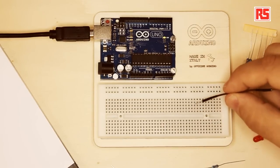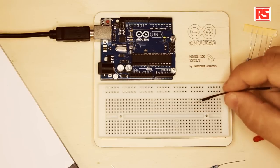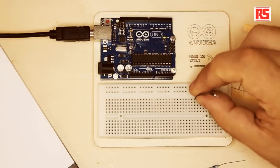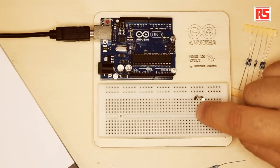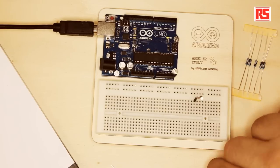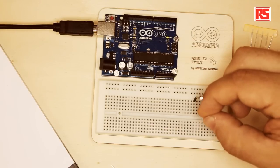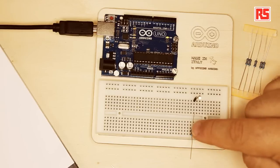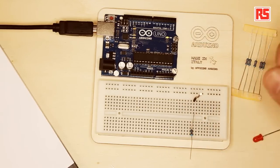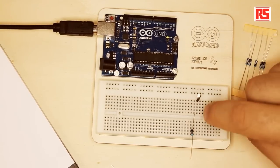For example, this line of holes that I am pointing to at the moment — they are all connected together. So if I plug this wire in this hole, all the holes in the same column are going to be connected to this wire. If I take this resistor and plug it in one hole in the same line, the resistor and the wire are connected together. But if I move this wire to the hole next to it, they are not connected anymore, because only the wires in the same column are connected together.